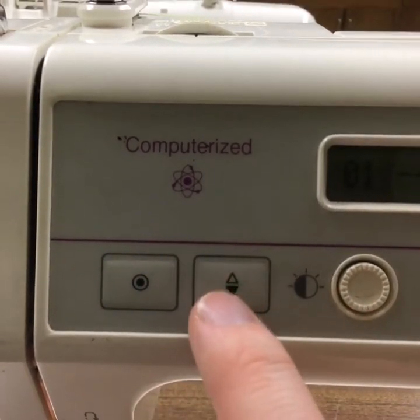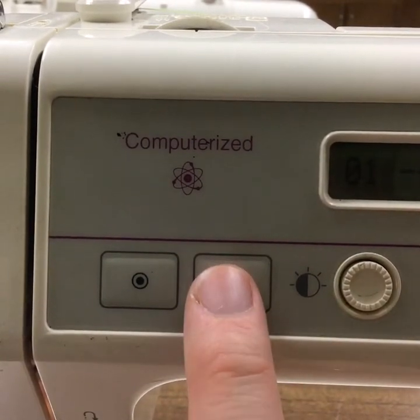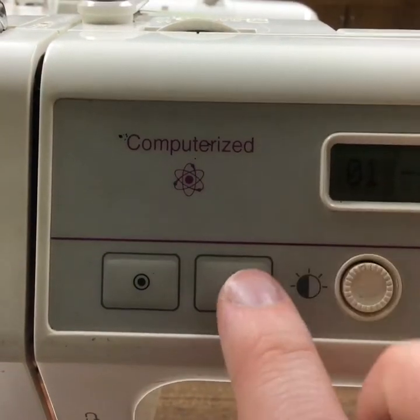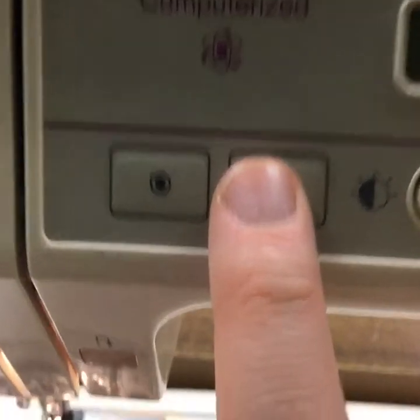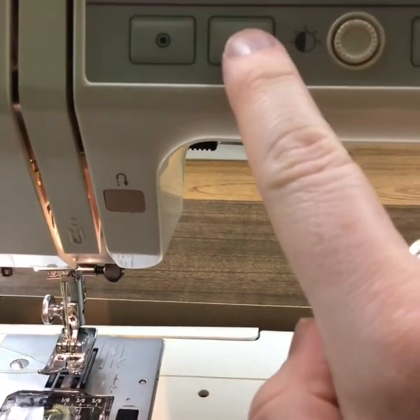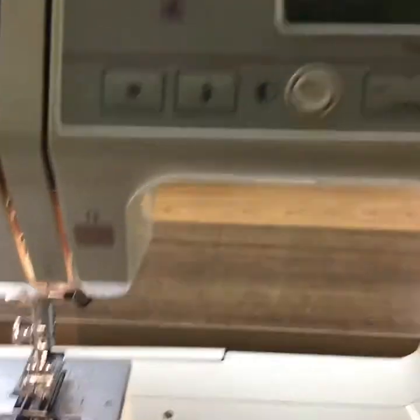This right here is the manual stitch button. If you push it once, it makes the needle go down. Push it again and it makes it go up.